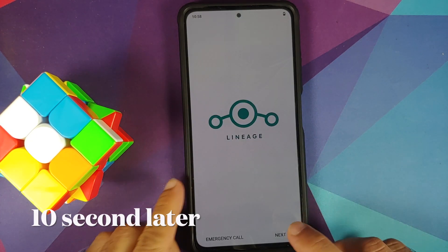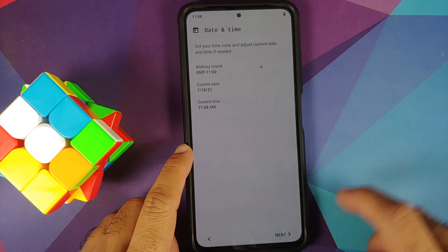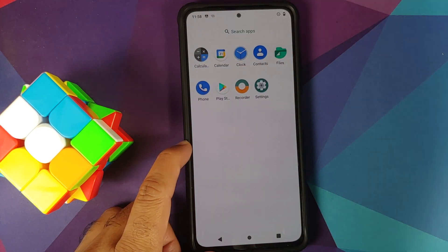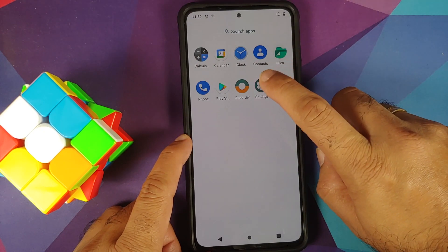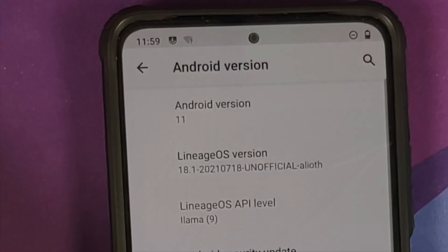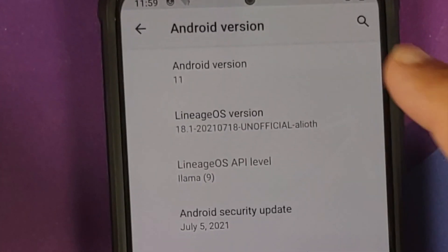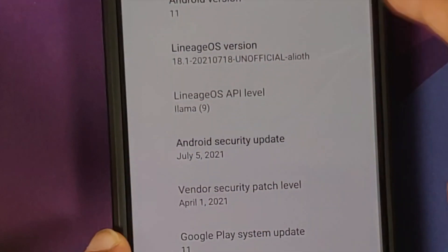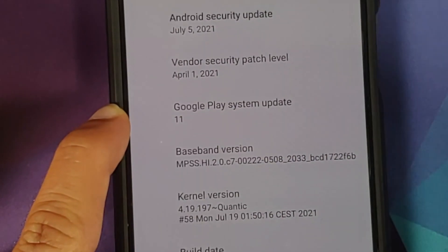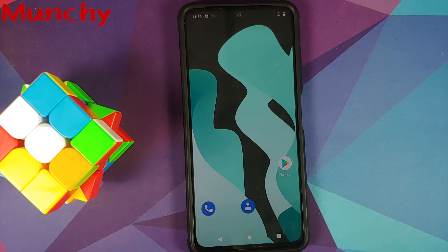We now have the Lineage OS boot animation on the Poco F3, Mi 11X, or Redmi K40 — we are booting into Lineage OS. The first boot may take some time, so be patient. We are now on the setup screen. After skipping the initial setup, we are on the home screen and we can see the Play Store, which means Google Apps were installed without any issues. Going into Settings, About Phone, and tapping Android Version confirms Lineage OS version 18.1, Android 11, with a July 2021 security patch. We have successfully installed Lineage OS 18.1.